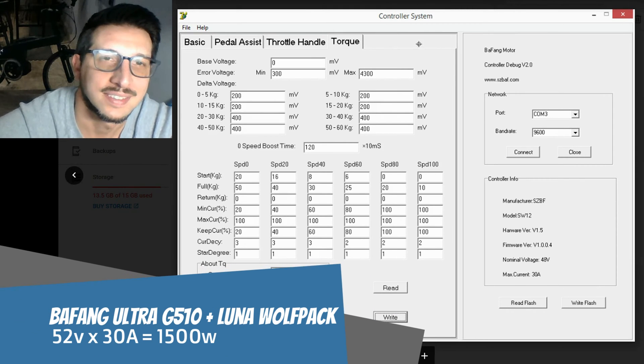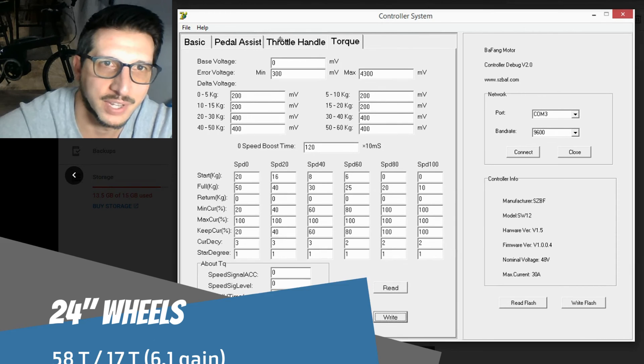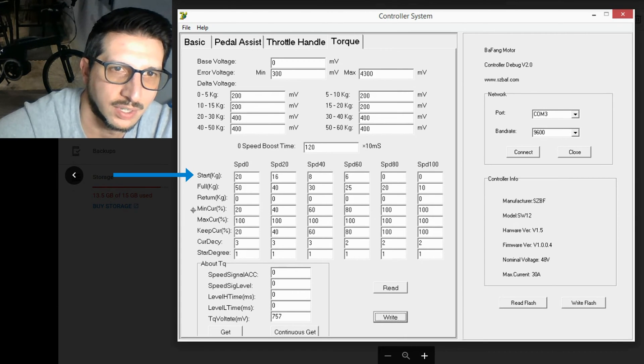Let's take a look at the programming settings. The first three tabs you can mostly leave alone — most of them can be controlled through the display and I found no reason to change any of them. On the torque tab, we can leave the top part alone and focus only on these six rows. The important thing is to understand the relationships between the Start kg, Min Current, the Full kg, Max Current, and the Return kg and Keep Current.